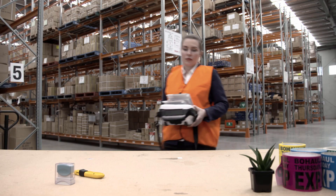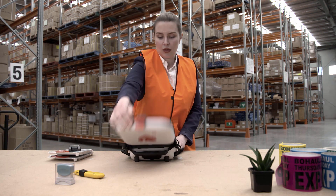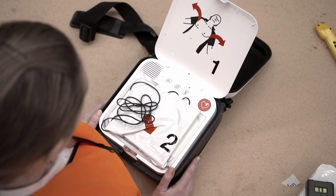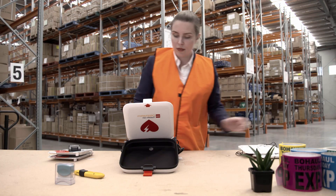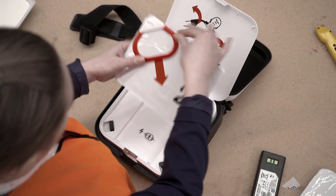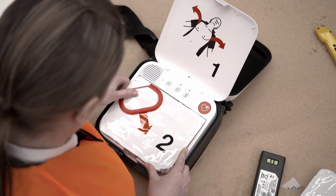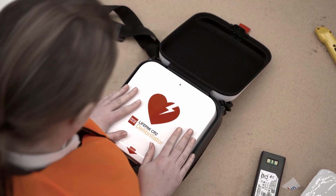Here we will show you how to change the batteries and pads of a LifePak CR2 defibrillator. To replace the pads, first open the lid of the defibrillator. Hold the off button down to turn off the device. Lift out the used or expired pads pack and dispose of it. Inspect the new pad pack seal and expiry date, then close the lid. The new pad pack is ready for use.